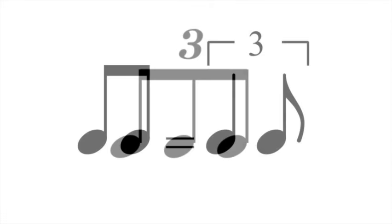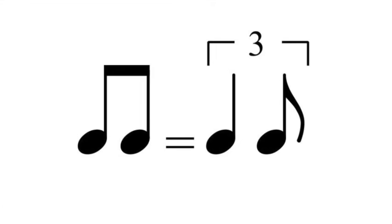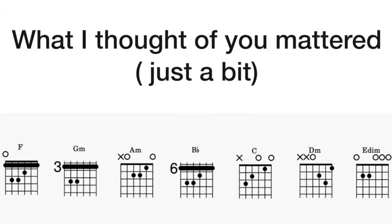Once we have three quavers thanks to our triplet, we can group those quavers in different ways, one of which will give us our swung rhythm. We can have the first two quavers together, giving us a crotchet or quarter note, and then we have one quaver or eighth note left over. That gives us this long-short rhythm and our swung feel.